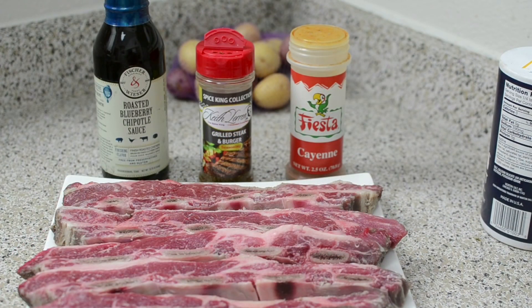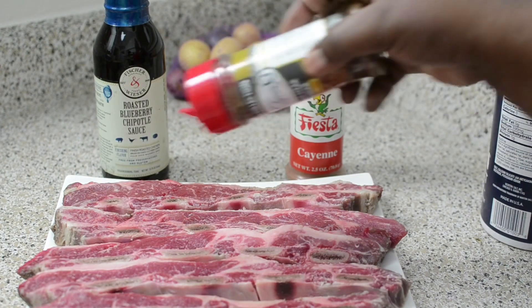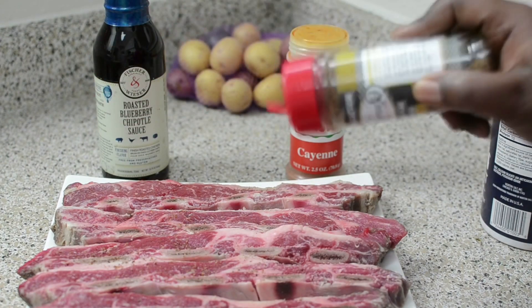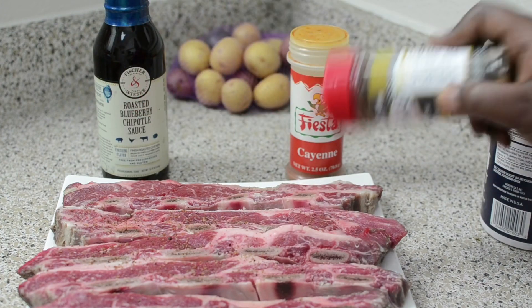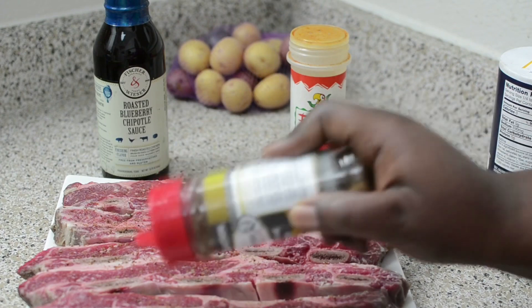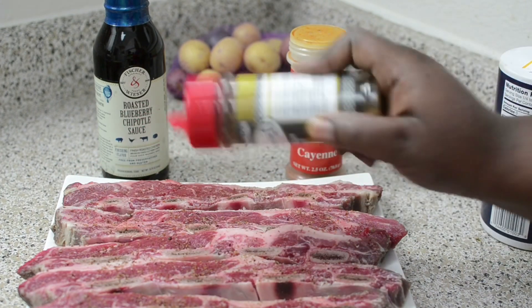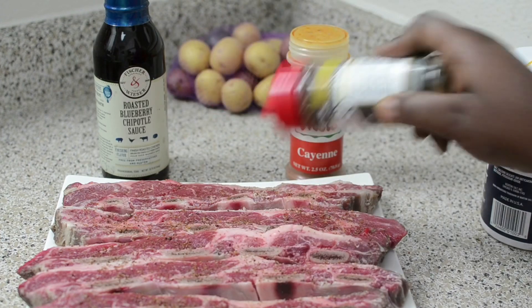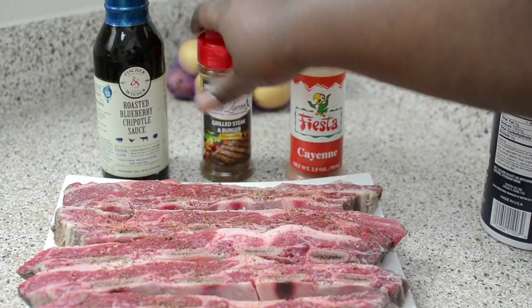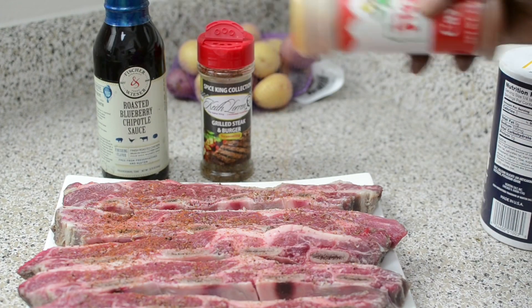To season my short rib I'm going to be using the Keith Loren Grilled Steak and Burger Seasoning. Make sure you get both sides with this seasoning. I'm also going to use some cayenne — just keep sprinkling until your brain tells you to stop. Then you're going to put some cayenne.